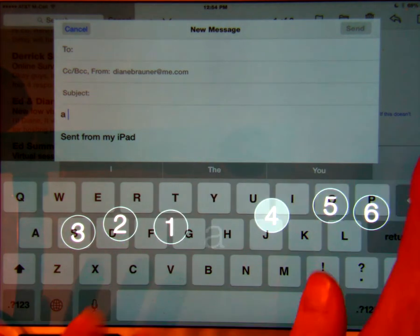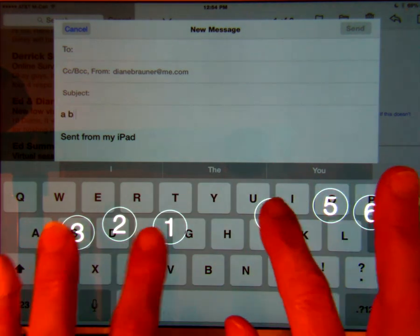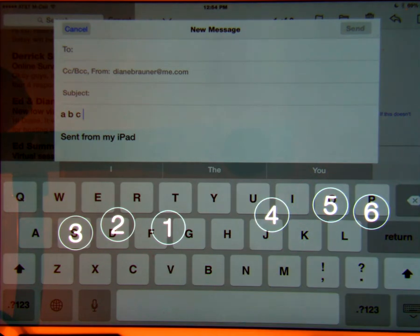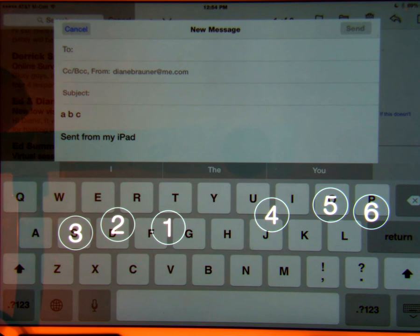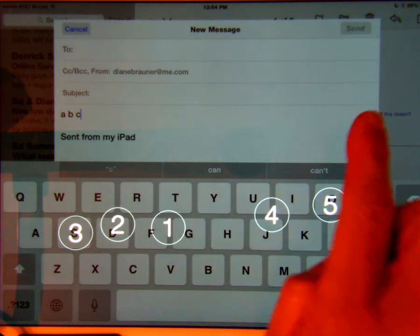You can then begin typing letters such as A, B, and C. Flick right to add a space, and flick left to delete.